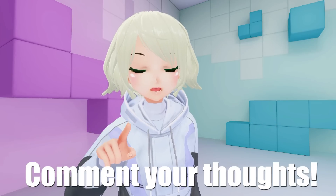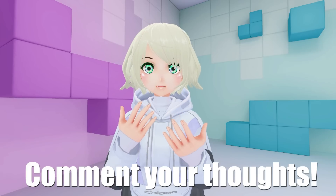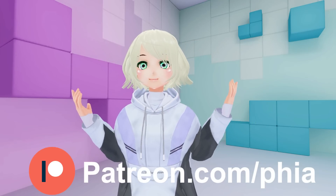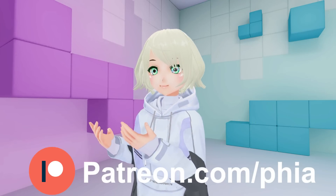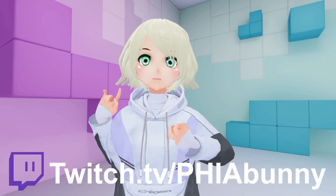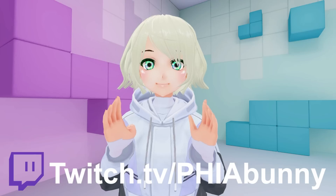Definitely comment below your thoughts on Slime VR and whether or not you'll be trying it out for yourself. I'm curious to hear everyone's opinions on it as it comes out, because it's definitely a hot topic in the VR scene right now. If you want to support me making videos just like this, please consider joining my Patreon — it directly allows me to have time to even do this stuff. I'm going to be going live on Twitch right after this video uploads, so join me there and we can chat as well.